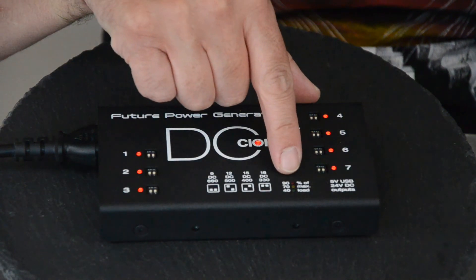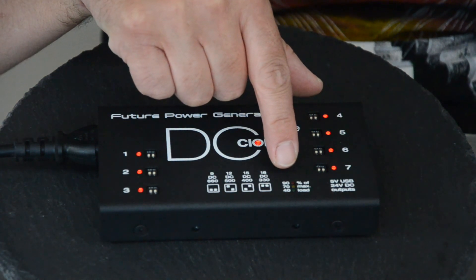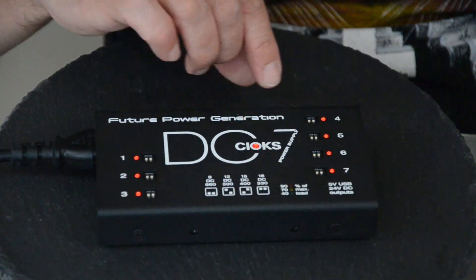It has an indicator system that shows the amount of load going through the power supply at any one point, so if you're getting close to the maximum you can think about that. And also it's super thin so it can slot under a pedal board.